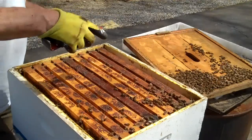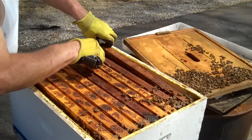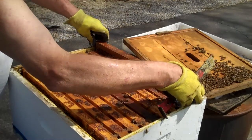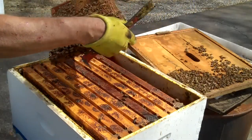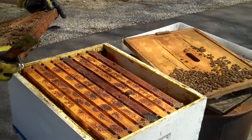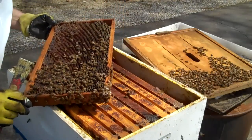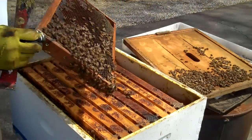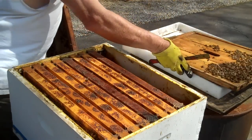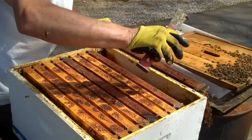I'm going to take the far frame out first. I can smell the aroma. Now, it's unlikely that she'd be on this outside frame, and it's unlikely there would be eggs in this outside frame. I'm looking for eggs — that's what I'm looking for. When I see eggs, I know she's in here. I'm going to set that outside frame right there. When I pull a frame out, if the queen is on this side of the frame, she likely can run around to my side to get away from the sunlight. So that's the side I'm going to look at first.